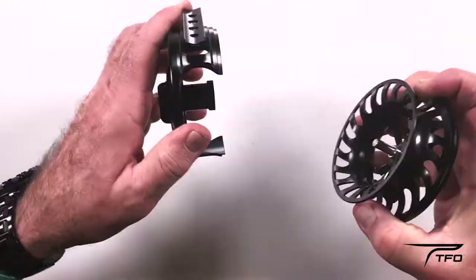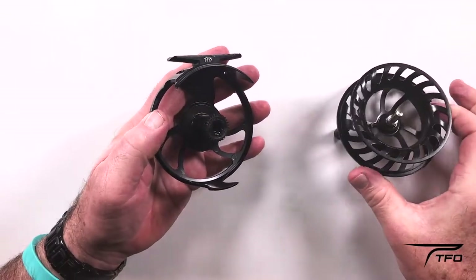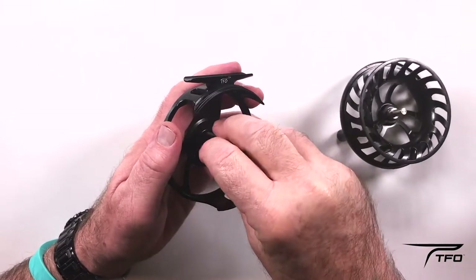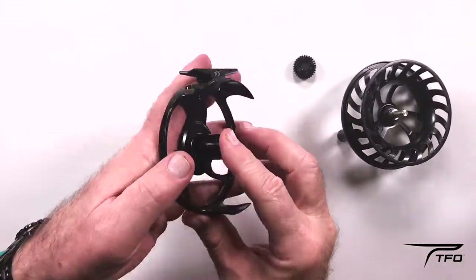Take off the spool. This is a pull apart reel. Unscrew the cover off the shaft. Expose the clutch. Drop the clutch in your hand.